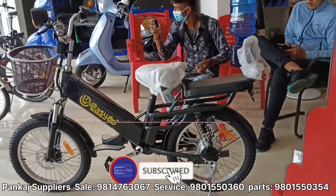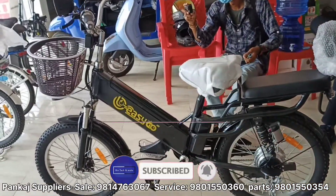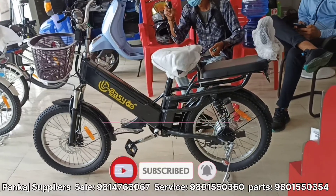Hello everyone, welcome back to my YouTube channel. Today is the ferry, the electric cycle, the EZGO electric cycle.